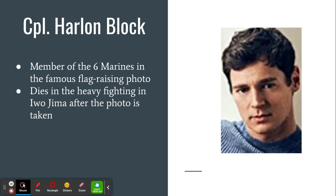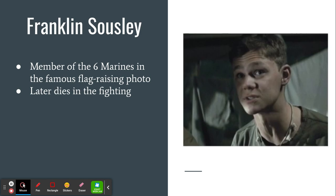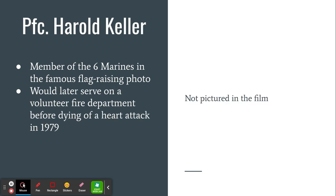Corporal Harlan Block, who is in the movie, dies in the fighting, but he is actually one of the original six soldiers that raised the flag. So is Sergeant Michael Strank, who in the movie dies in the fighting, specifically leading part of a platoon to get rid of Japanese forces on the island. Franklin Sousley is also part of the six Marines in the flag-raising photo. He will die, and you'll see Ira, Rennie, and Doc Bradley lament — talking to his parents about how he was the best of them and had many great qualities they wished they could replicate.